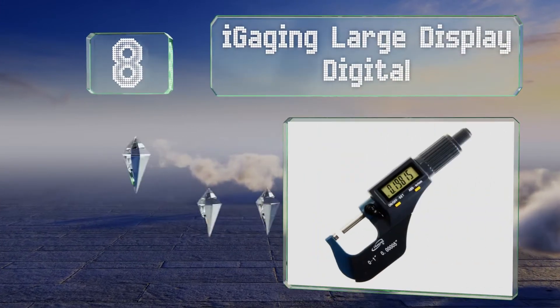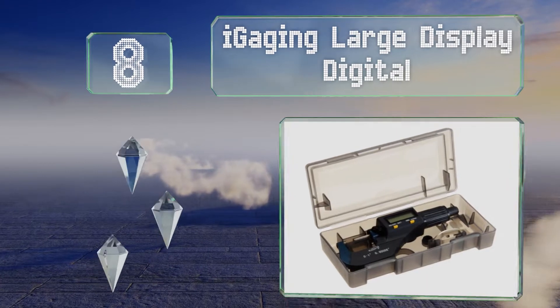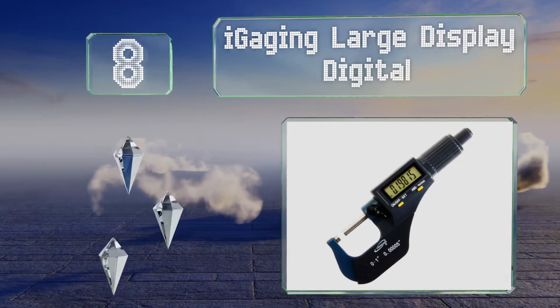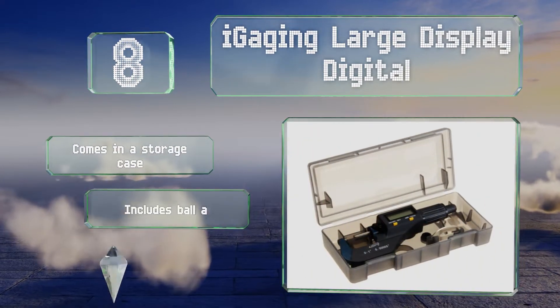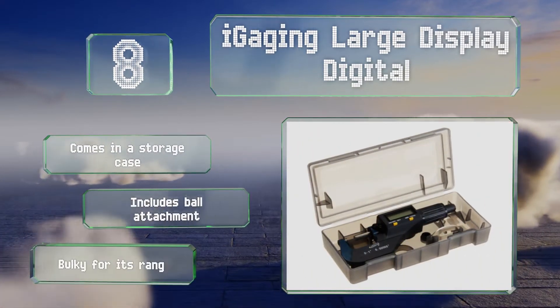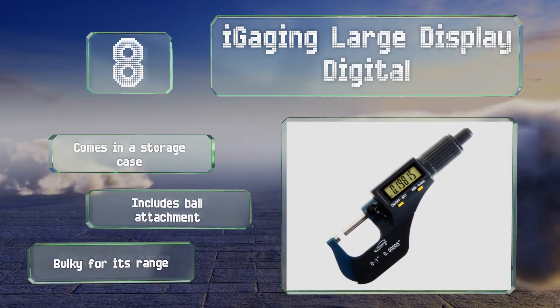Coming in at number eight on our list, ideal for the hobbyist machinist on a budget, the iGauging Large Display Digital is an easy-to-read choice for measuring very small items. You can use a separately purchased adapter to input dimensions to your favorite design software via a USB connection. It comes in a storage case with a ball attachment; however, it is bulky for its range.